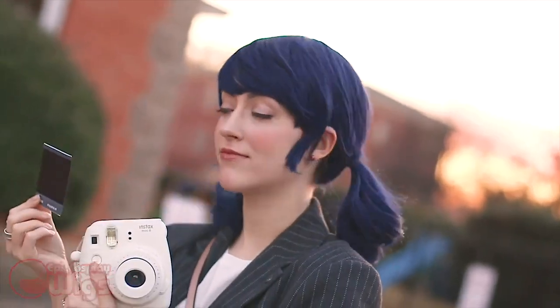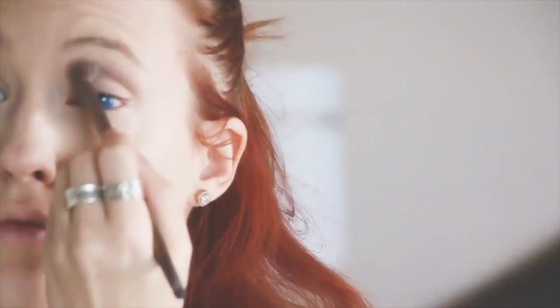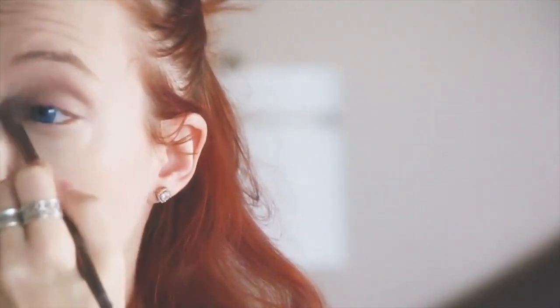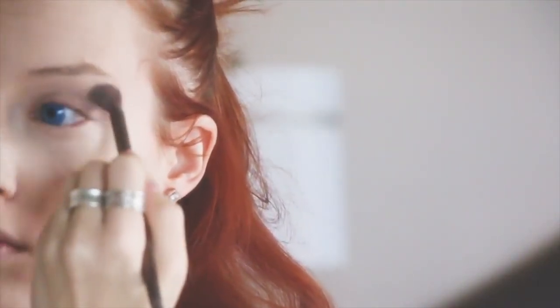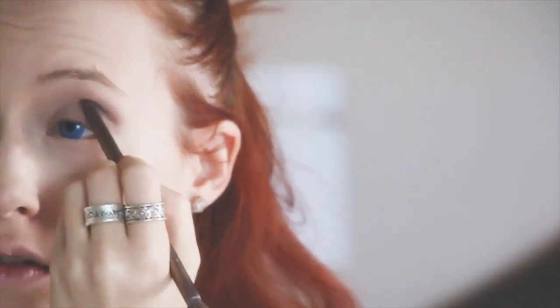Now to the makeup tutorial. Start by priming your face and then applying your favorite foundation and concealer. For Mari's makeup look, we're going to try to replicate her cute doll-like aesthetic. To start, go right into the eyes, applying a light neutral base that's a shade or two lighter than your skin tone — this will brighten up your eyes. After your base, begin to carve in her eye shape by shading in your socket with a lightly darker shade and blending with a clean brush or your base shade.